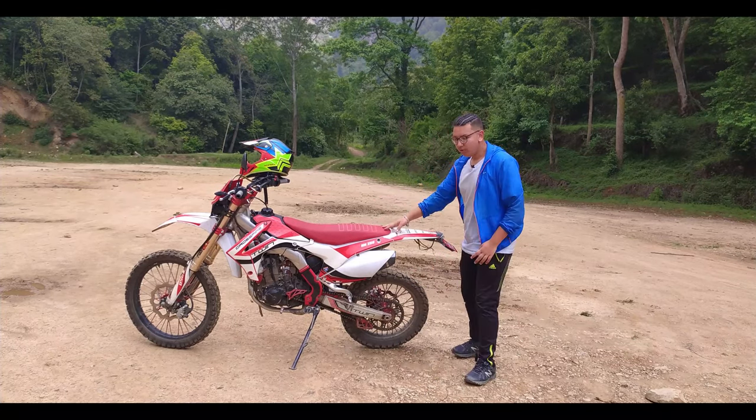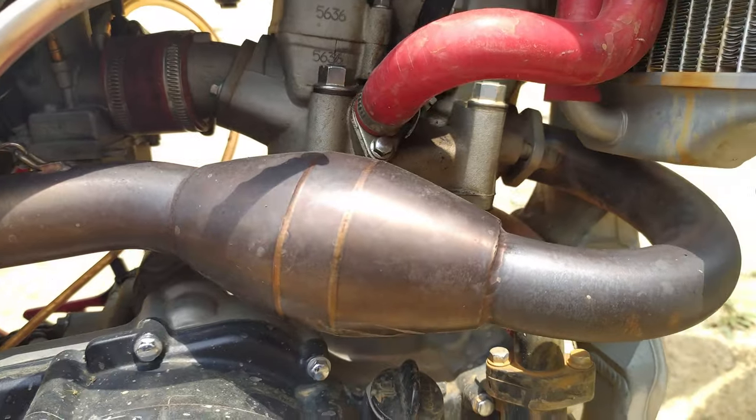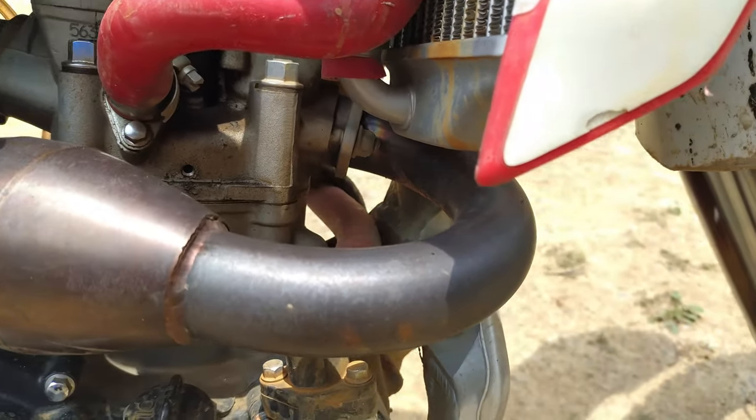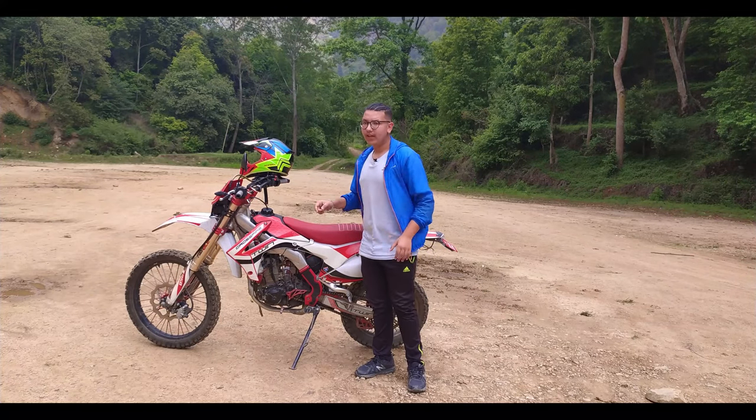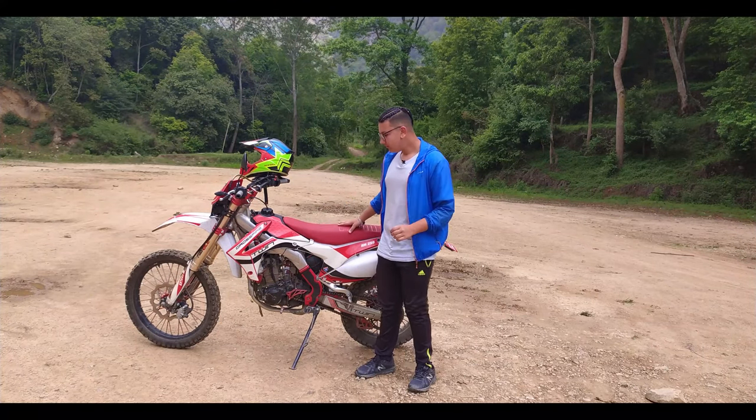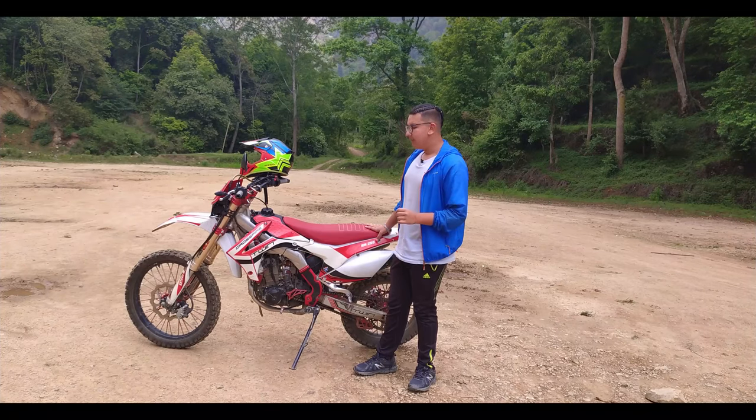It's called the power boom engine. The power boom engine can put out a lot of power. This bike is absolutely filled with power, so now let's talk about mileage.